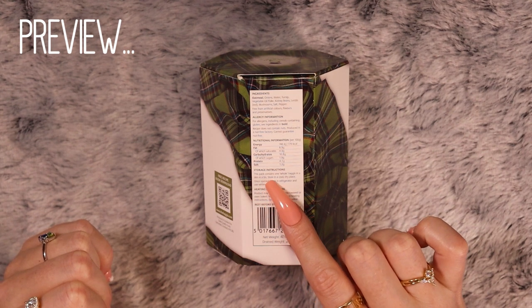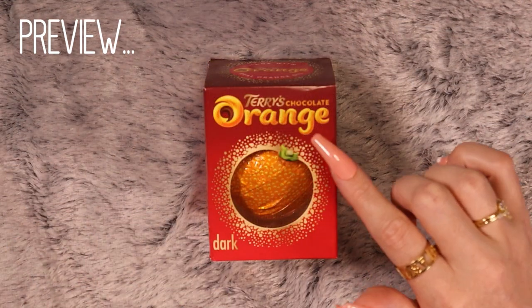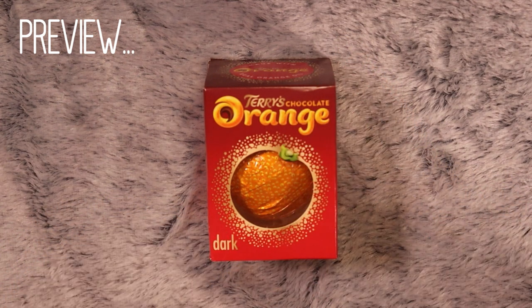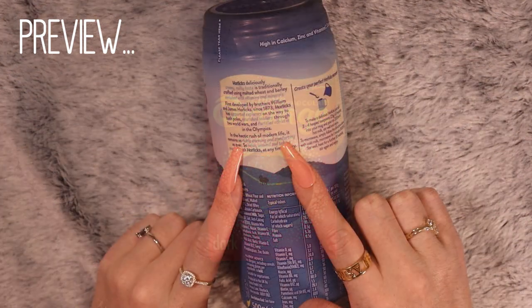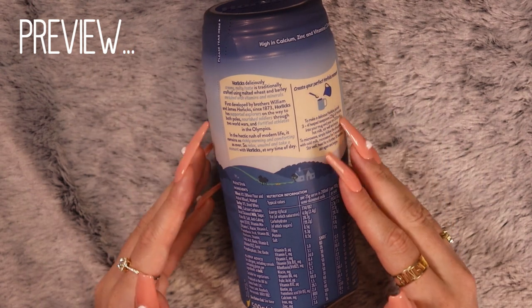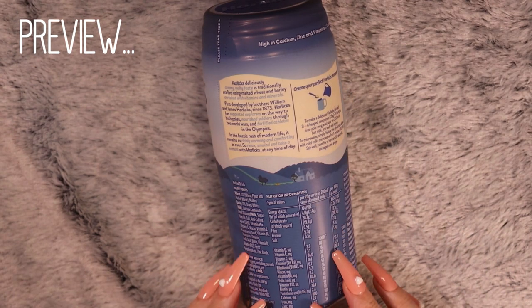This pack contains one whole haggis in a skin in a tin. I associate this with two things: Christmas and on French, and both of which make me very happy. It remains as richly warming and comforting as ever, so relax, unwind, and take a moment with Horlicks at any time of the day.